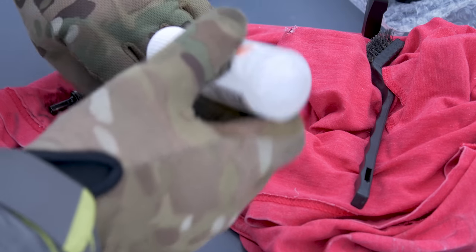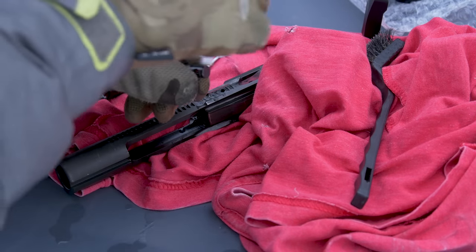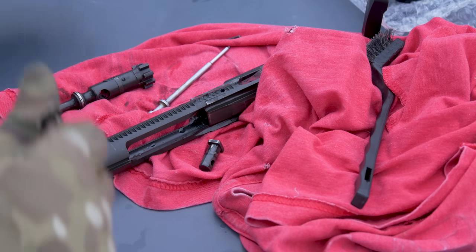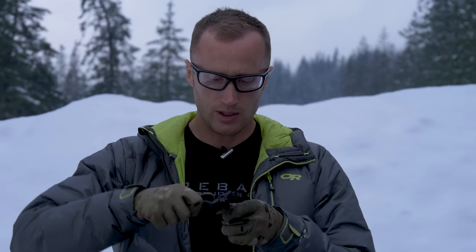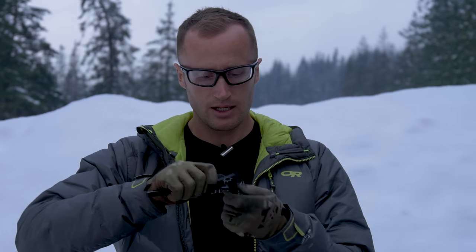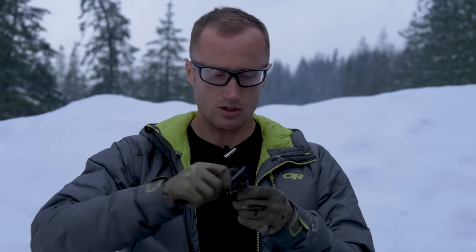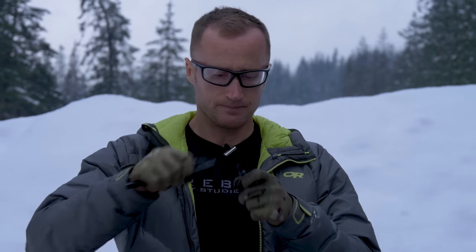Fortunately there's pretty much no carbon on this stuff because it's basically just test fired. The requisite time is past, and like I said, not much carbon on these, but going ahead and getting everything off and getting them all nice and dry and ready for the oil.